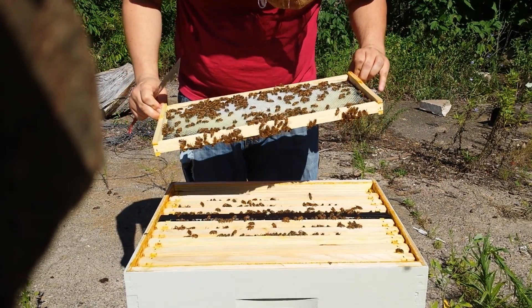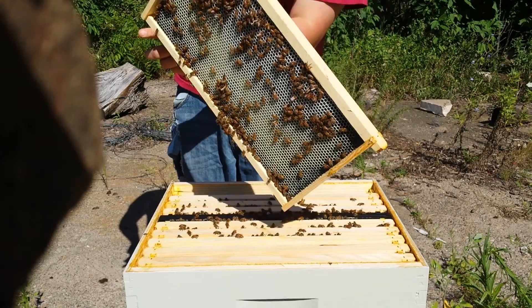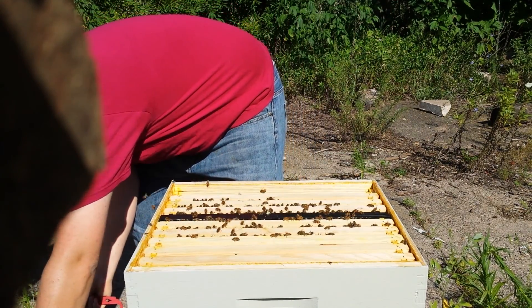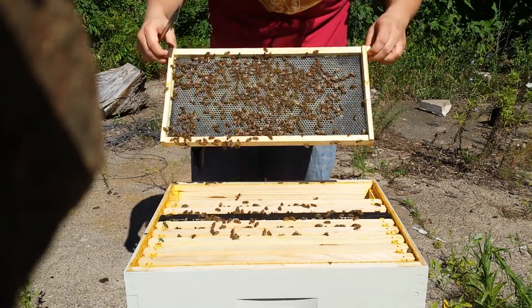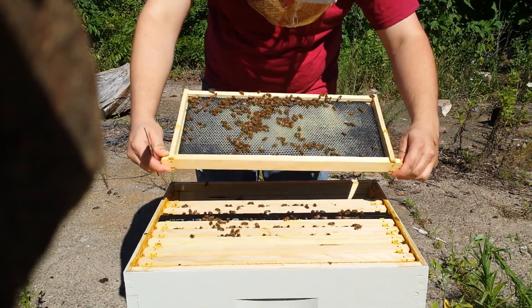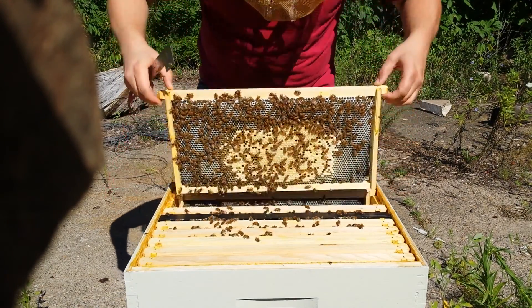All freshly drawn comb. I kept the feed on them, and they took the last two gallons again. I'm basically just trying to get a bunch of comb drawn from them.